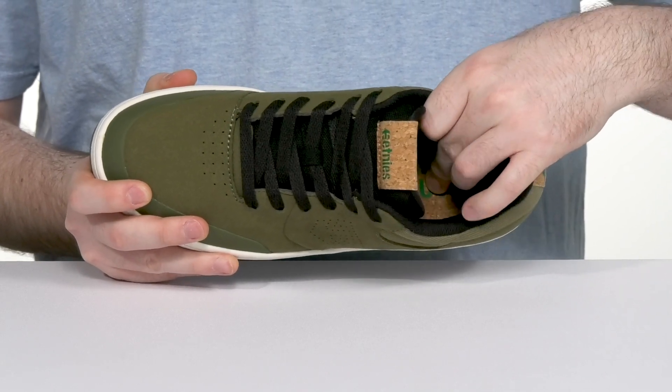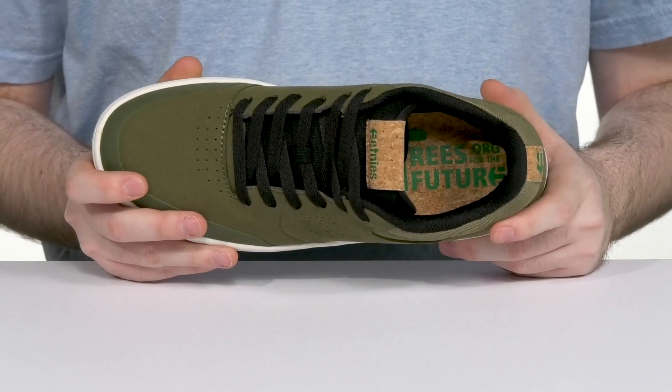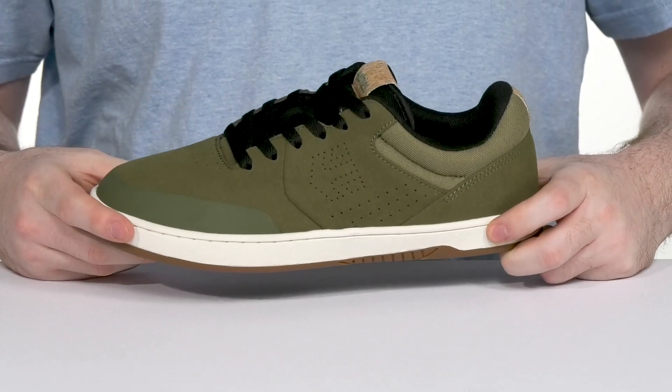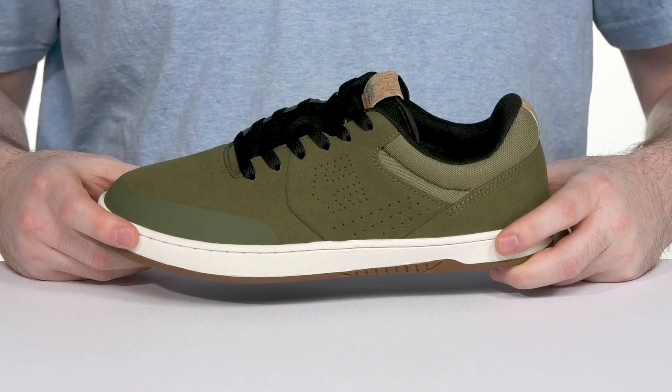Inside, it has a comfortable foam footbed, adding even more support with the Pro Foam One material, while the midsole has the STI Evolution Foam material for more cushioning and shock absorption.